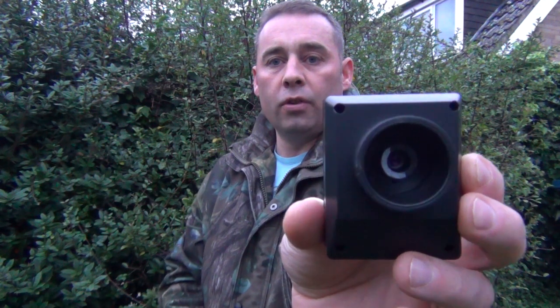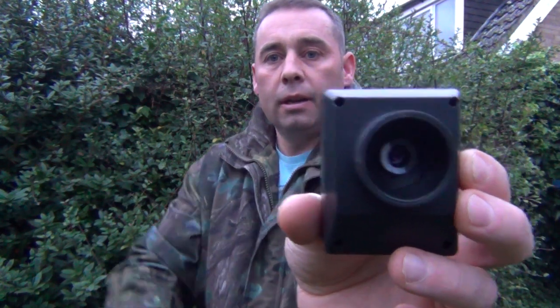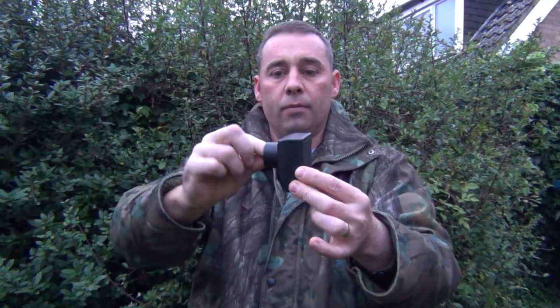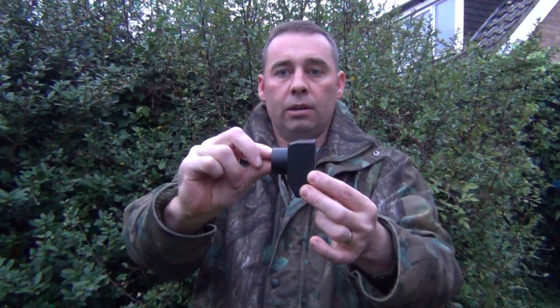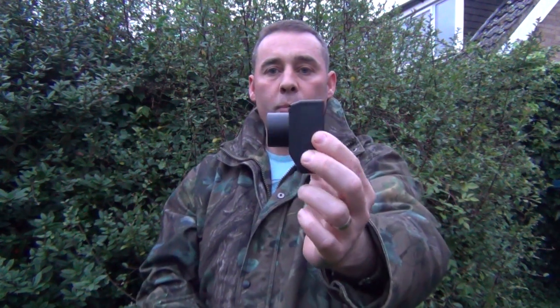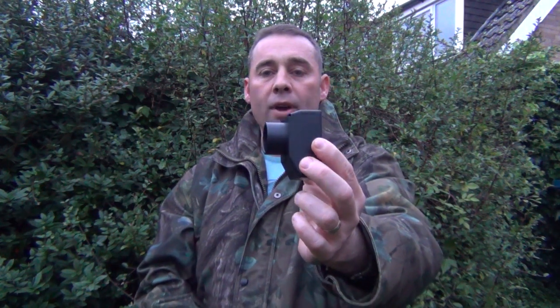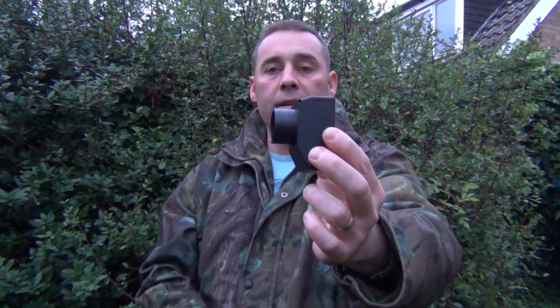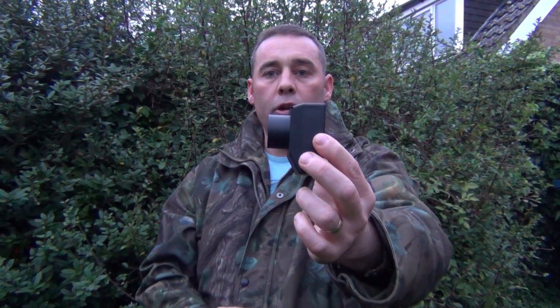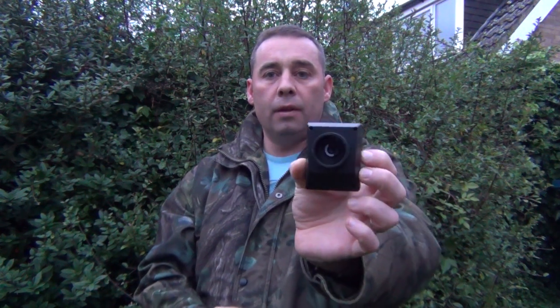The first thing you should do once you plug this in is turn it on, look through the screen, and adjust the little lens. You can do that by putting your finger in and twisting it left and right. As you're twisting it, move your hand away, look at the screen, twist it again, look at the screen, until you get a pin-sharp picture on the LCD screen. Do this before you put it on the scope, and ideally at range so you get an infinite focus.